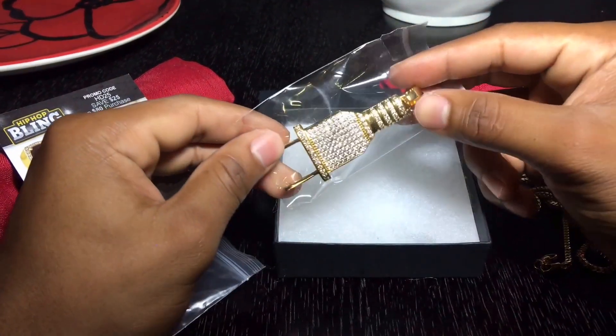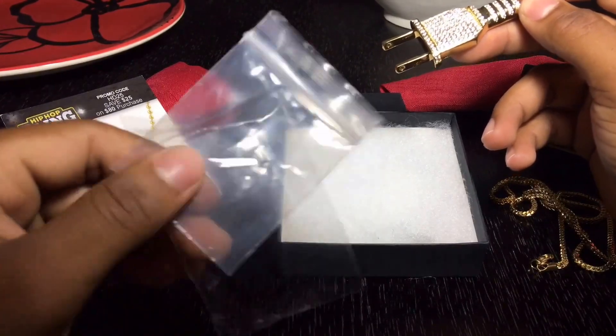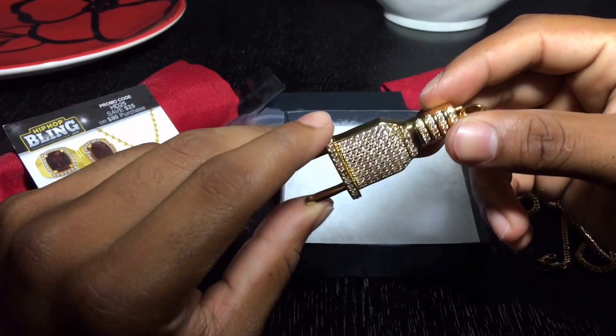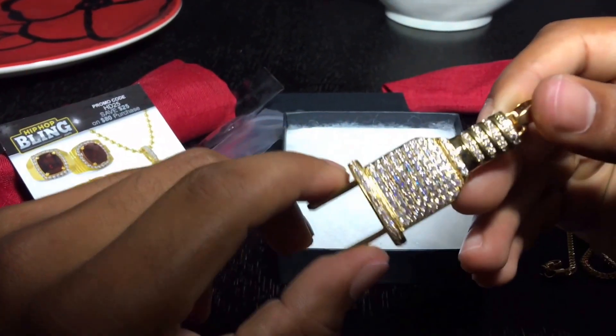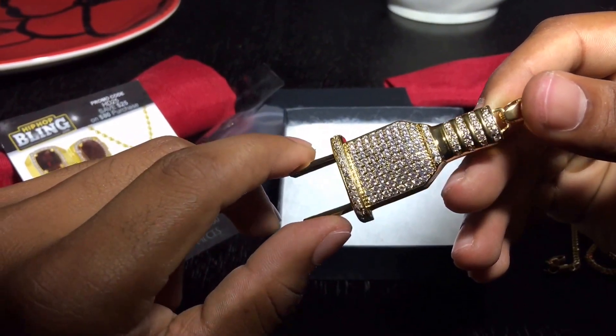We're going to go ahead and take it out from the plastic and see the pendant. Like I said in the earlier review, these products look fine. If you guys can see here from a closer look — look at that shining.